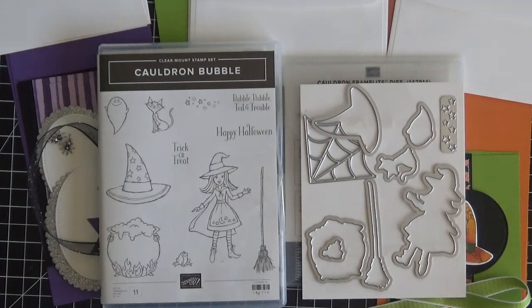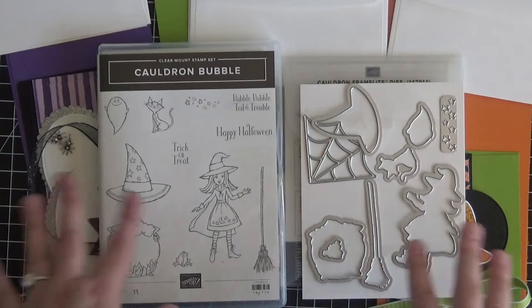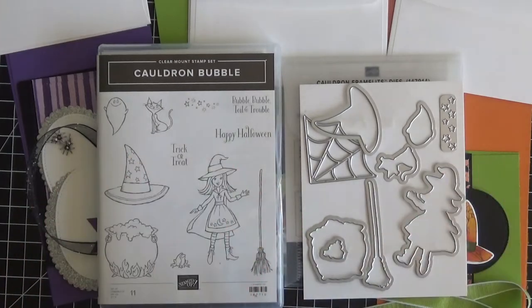I will have a video later this week on YouTube with a free tutorial showing this stamp and die set in action. Check that out in a couple of days — either tomorrow or the next day — to see the stamp set and die set in action before deciding to sign up for the class.